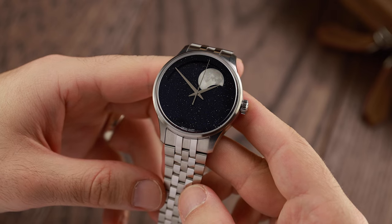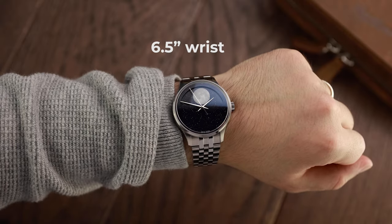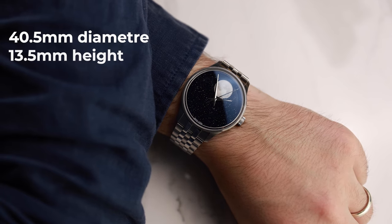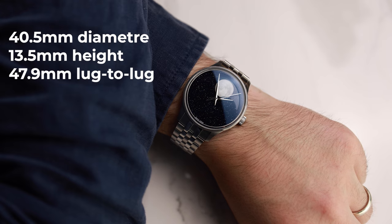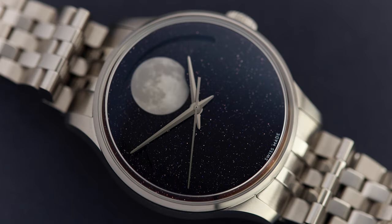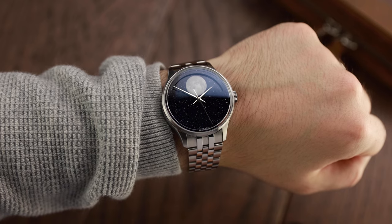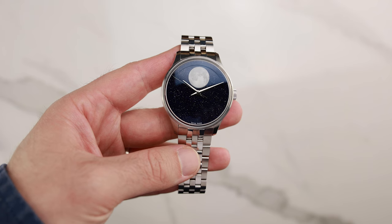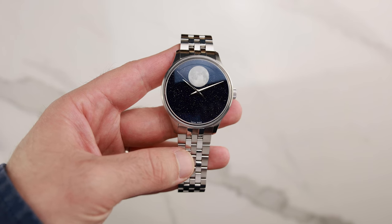And this is where my confusion comes in, because the case is suited for bigger wrists. With a 40.5mm diameter, 13.3mm height, and 47.9mm lug-to-lug, this is not a small watch. The watch weighs 67 grams, which is on the low side for an average man, but still might be too heavy for a smaller-wristed woman. So with its arguably masculine-sized case and sparkly feminine dial, what audience demographic are Christopher Ward targeting here? Answers on a postcard.